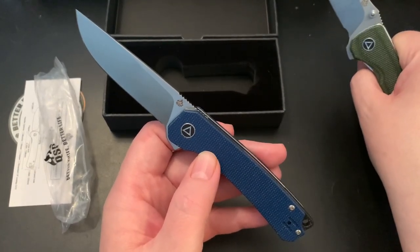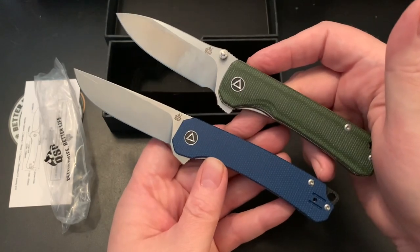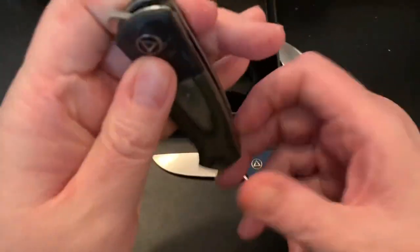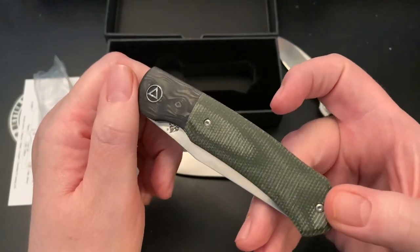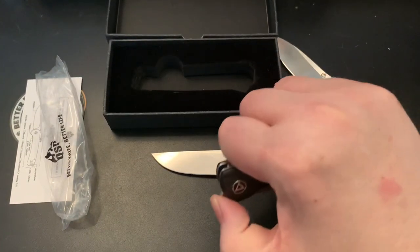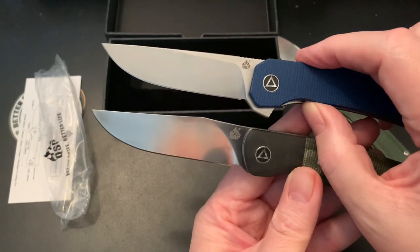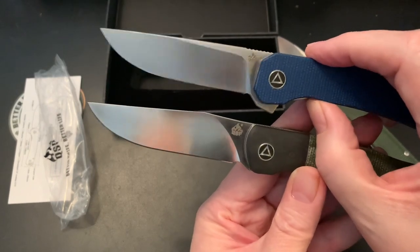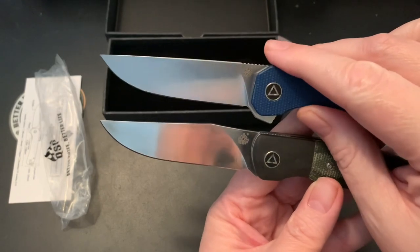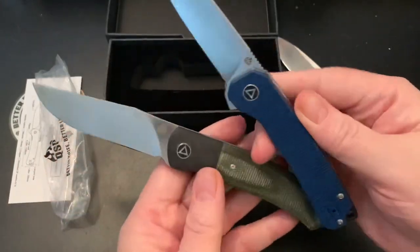Yeah, 14C28N — I like it. It reminded me of another QSP knife. I'll put it down there on screen. This is the QSP Gannett, and it's a front flipper — I hate front flippers, but let's see if I can open it. Yeah, I was thinking the blade shape was a little bit like this. It's not quite like it, it's sort of like it. This is a full flat grind. It reminds me a little bit of the shape. I like QSP — I like them a lot.